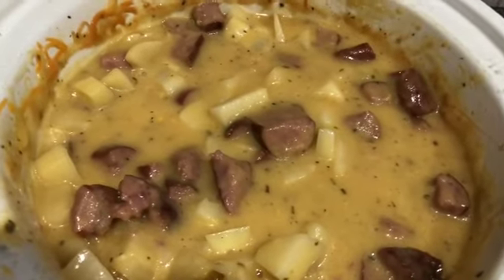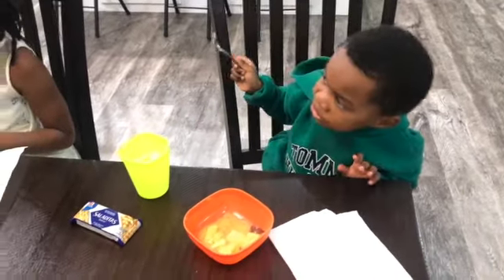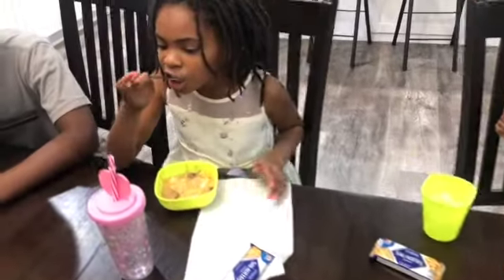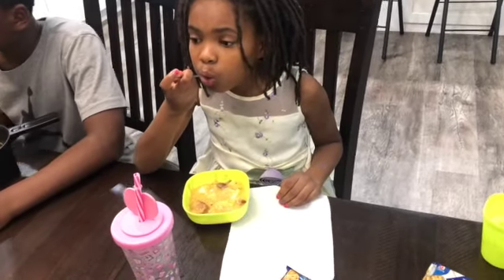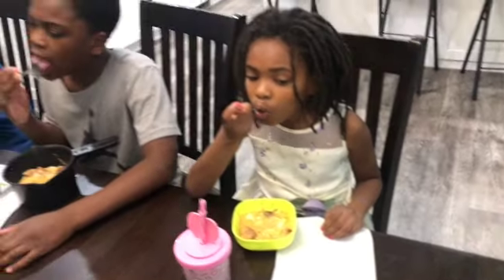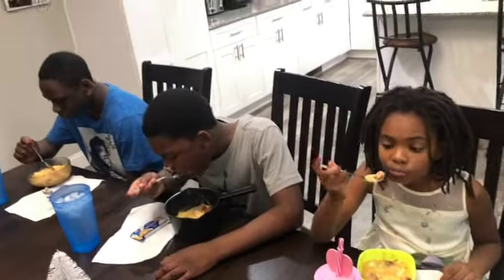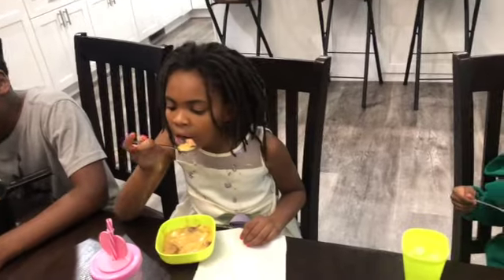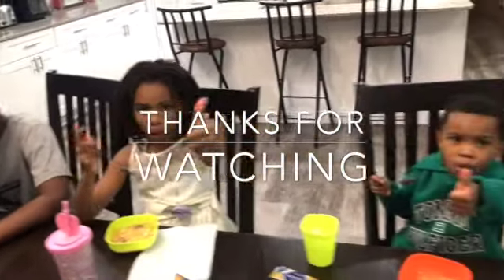I hope you enjoyed this video! My children loved the soup. My little daughter claims she doesn't like cheese, but she didn't even know the cheese was in it until she saw me editing this video and said, 'Mama, you gave me cheese!' So everybody liked it. I hope you try it, and thanks again for watching — bye bye!